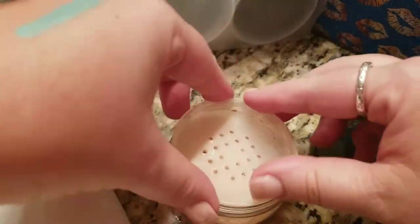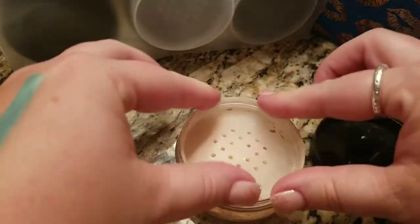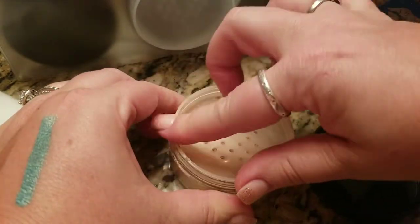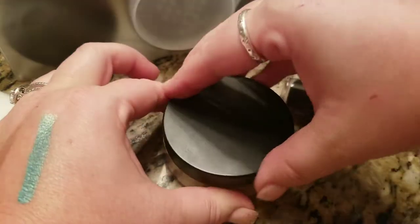I'm just going to put the lid back on it. I feel like I have more control over it this way because so much comes out in the original container — you do lose a lot of product, and this powder is not exactly cheap.